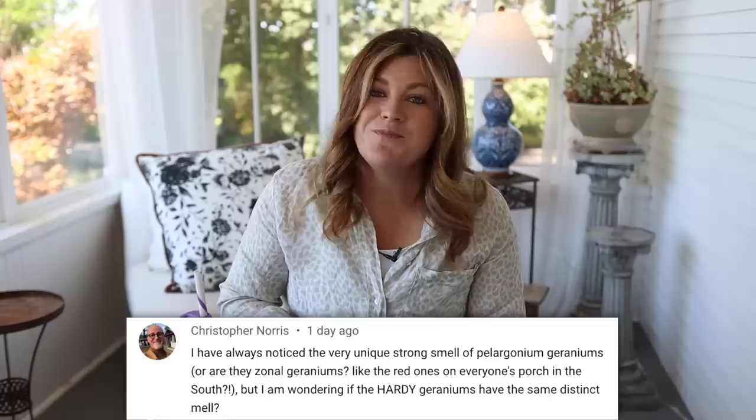A viewer asked: 'Within a state as large as yours, how many employees do you have to weed it?' One and a half. We have Paul full-time and his sister Bethany works here part-time. I could not do it without them. I was a little worried this week because Bethany was going to be out for VBS at church. We're so busy and the weeds with the heat have just boomed — I had weeded the area around the maze garden in the cut flower garden, and three days later it looked like I did nothing. They're just coming up with a vengeance. I need to get down and hoe instead of using the sprayer for that area.